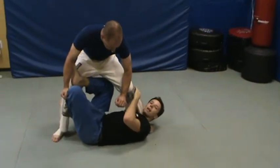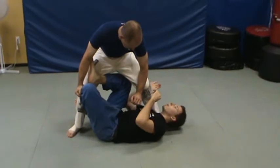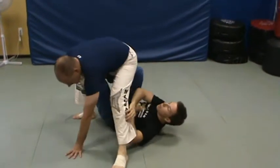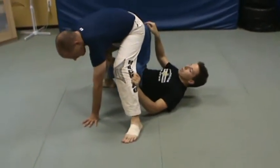From X-Guard I'm going to take his back. All I need to do is bring my shoulder to my ear, and as I do that I'm going to push his ankle around my head. As soon as I get here, this top hook is going to stay in and my bottom hook is going to come around.